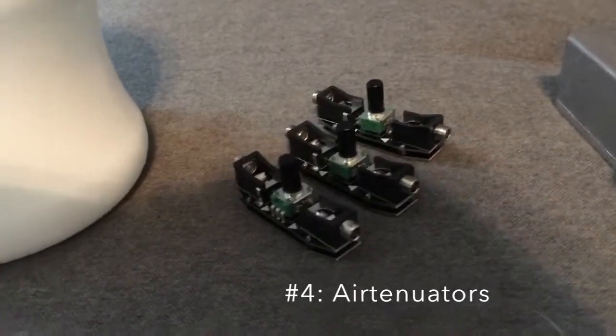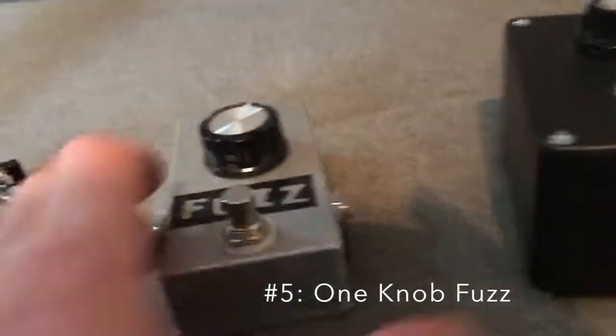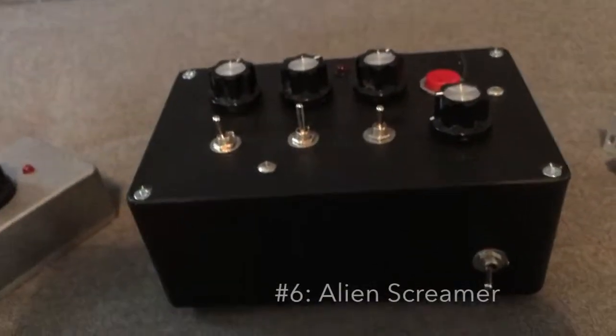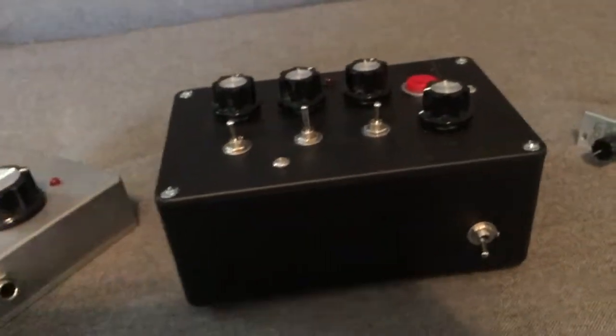Project number four, I haven't done anything because I don't think there's really anything you can do to this — it's pretty simple. Project number five, again, have not done anything with, but it is a pedal, so it is what it is. Project number six is probably my favorite project I've done so far, and I haven't made any other changes to it because I like it so much. I'm just going to keep it as it is — it's pretty sweet.